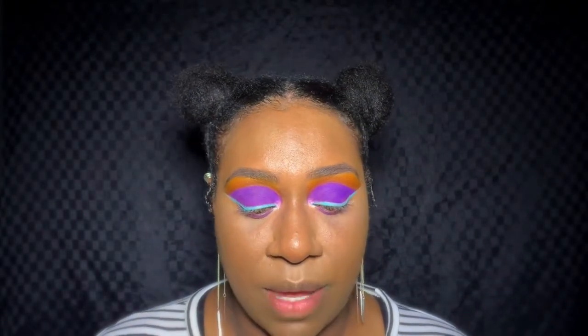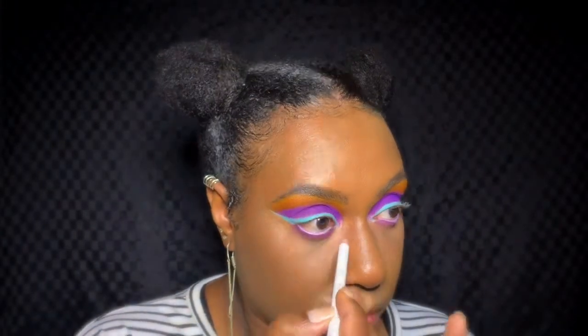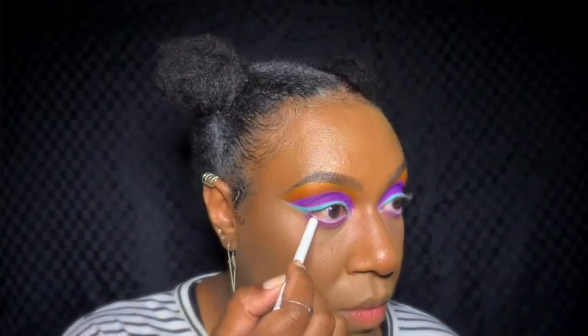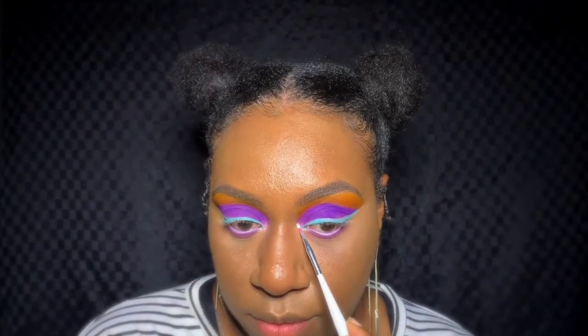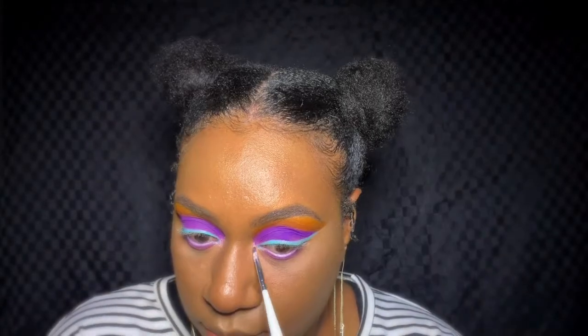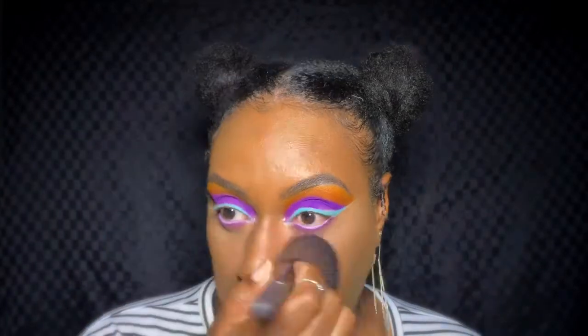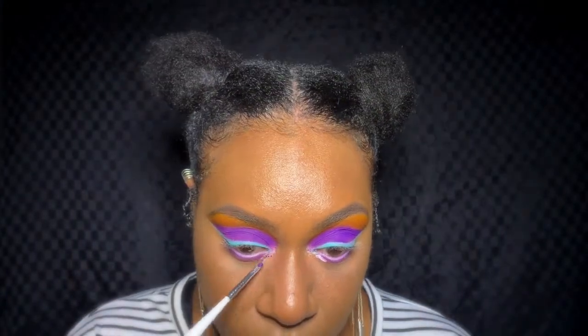Now I'm going to put a white eyeliner on the waterline — the one I have is Soft Kohl by Rimmel. Next, I'm going to add some glitter using Stardust DIY Glitter. To help it stick, I'll be using the Duo lash glue from Ink Cleo, and then get started applying the glitter.